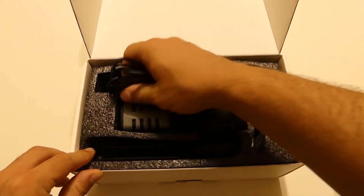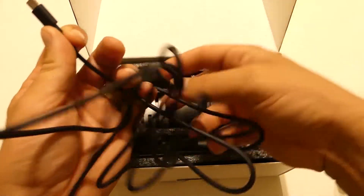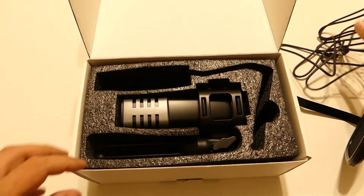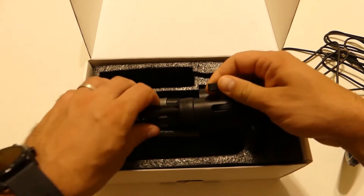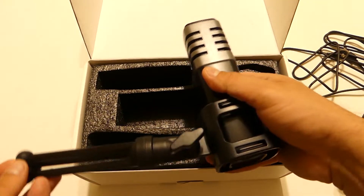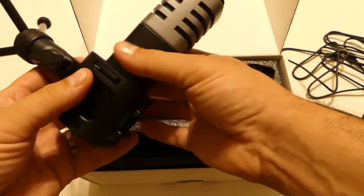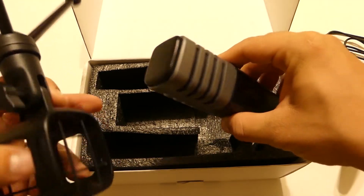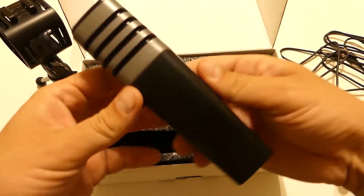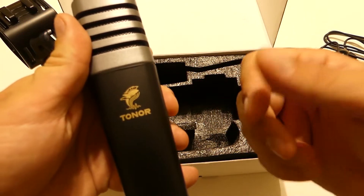Abbiamo un cavo di circa 2 metri che è tipo C, molto comodo per la generazione attuale e tale da essere adattato e sostituito all'evenienza. Dopodiché il microfono si presenta nell'imballaggio originale già predisposto nello shock mount e con un treppiede che è solidamente installato sulla base. Il materiale sembra alluminio ma in realtà è plastica. Ben fatto!